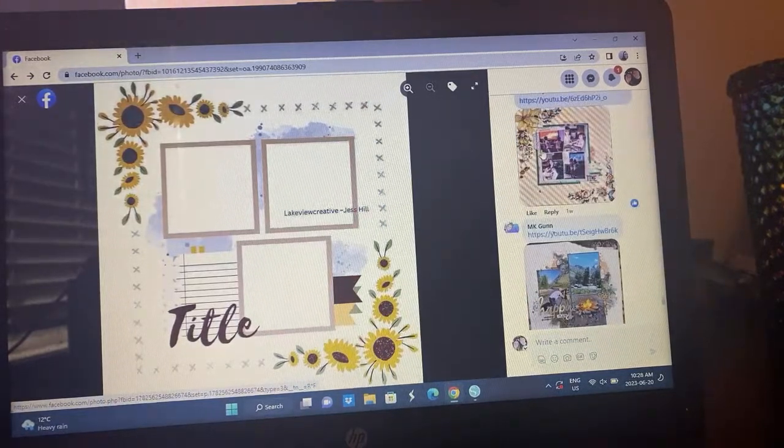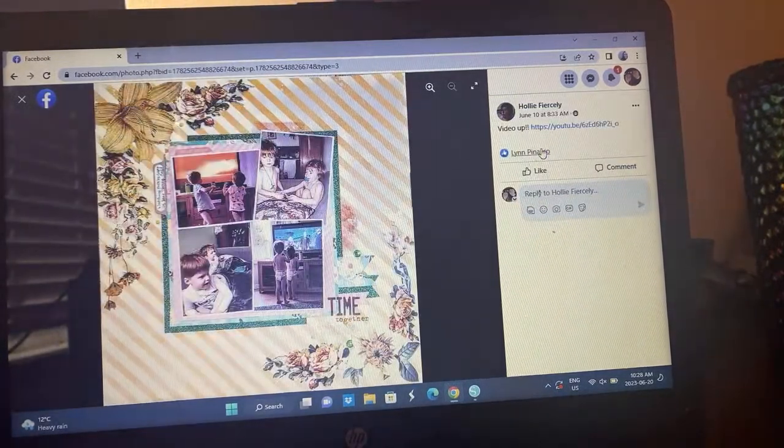You don't have to make the sketch complicated — I know it could look a little complicated, but you can make it simplistic. I think that these layouts have shown you that.